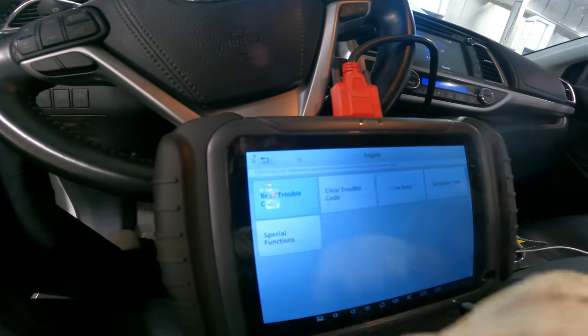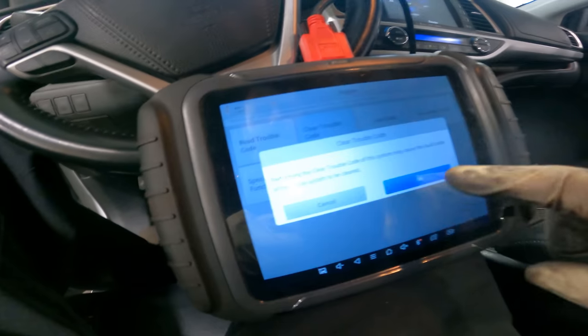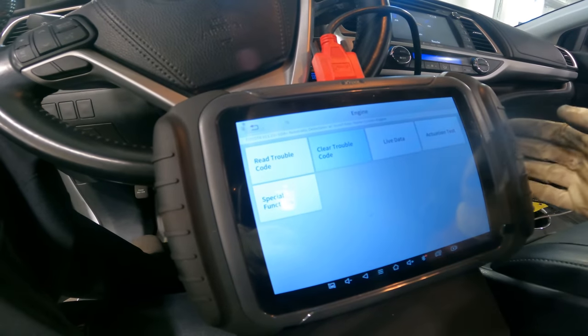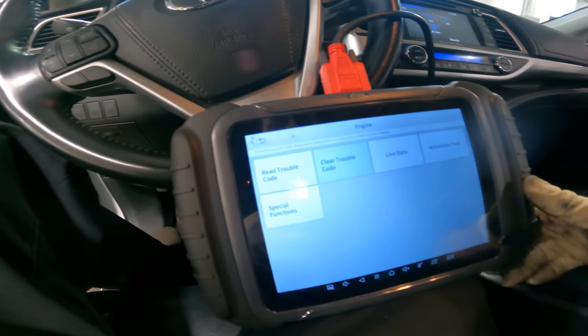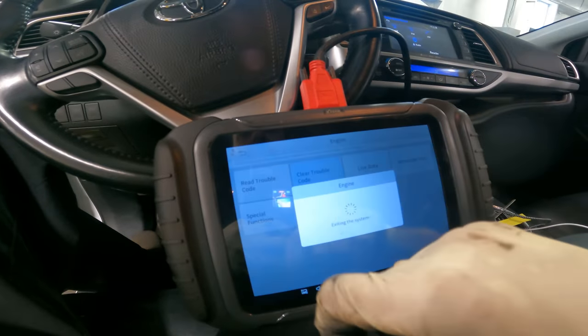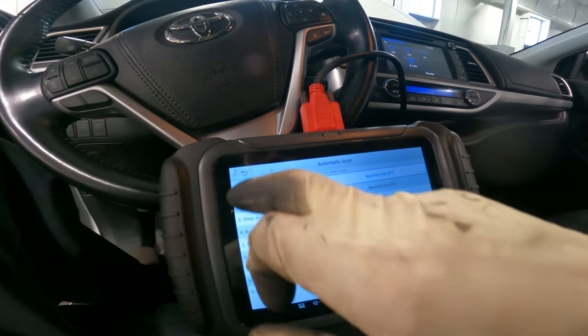We have our X-Tool diagnostics hooked up and we'll clear our codes. I'll try to provide a link to this — this is last year's model, I'll provide a link to this year's model. So far it's done everything I've needed it to do, so that's good.